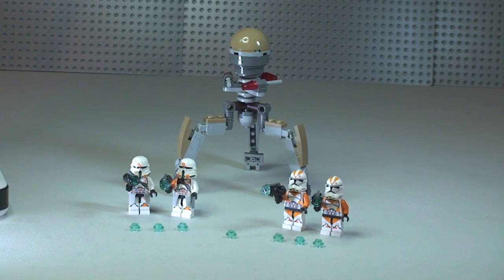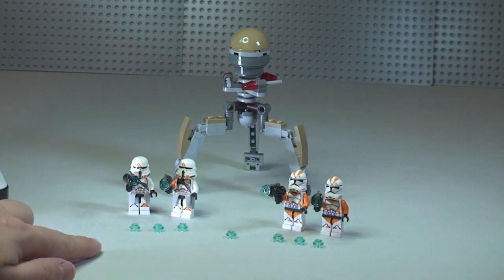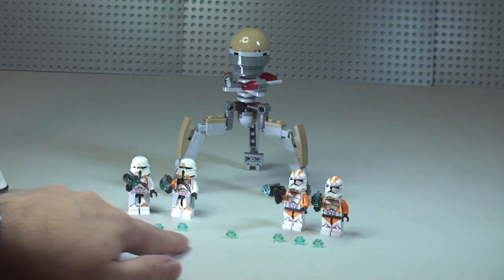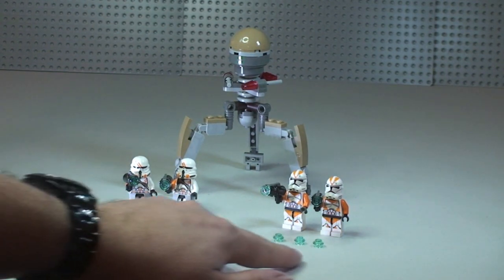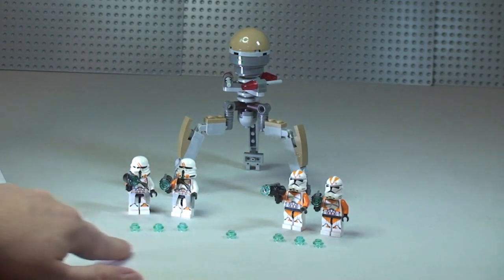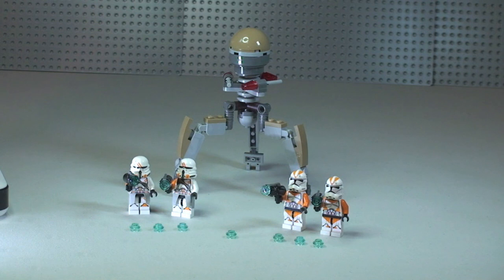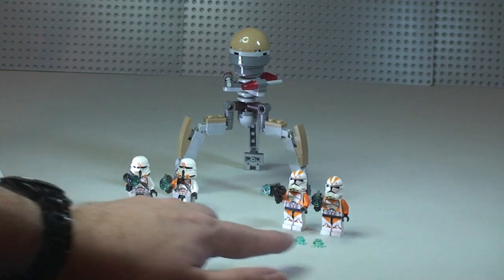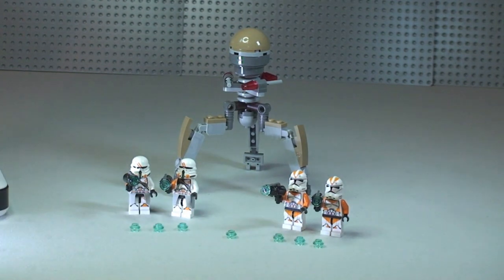For the blasters we do get additional stud pieces — the ammo that's fired out of the blasters, as you saw previously. There are seven additional ones; it claims six but you actually get a spare. So there are seven additional studs, in addition to the four already loaded in the blasters.